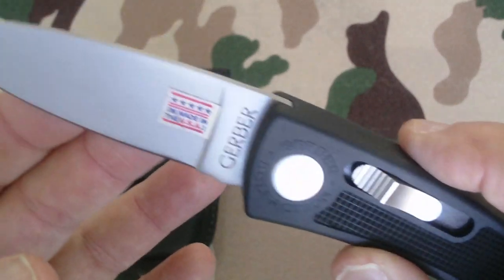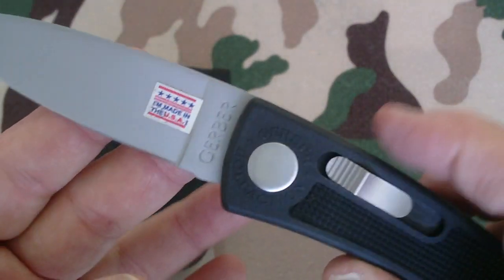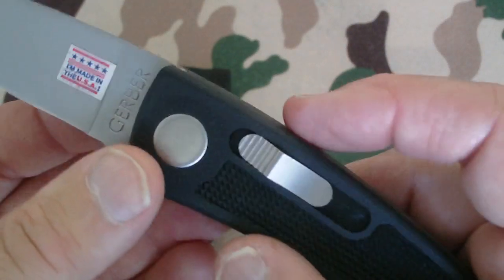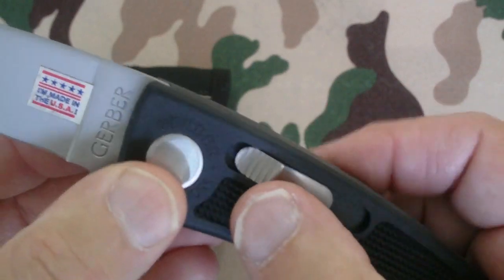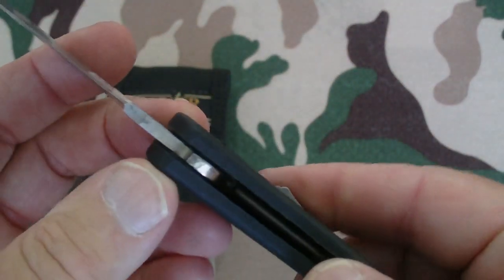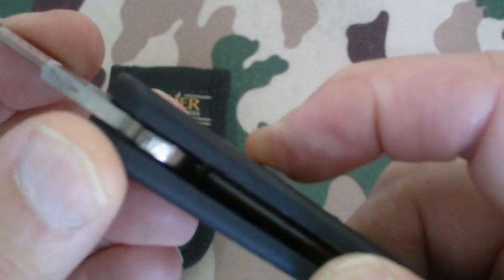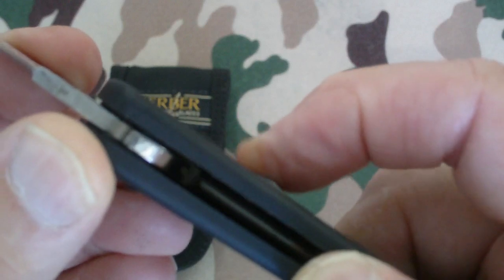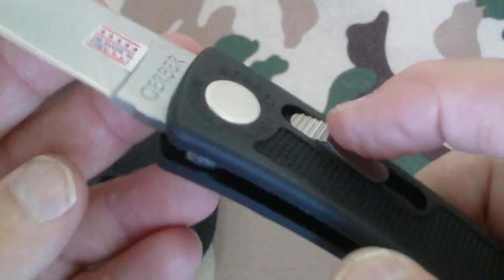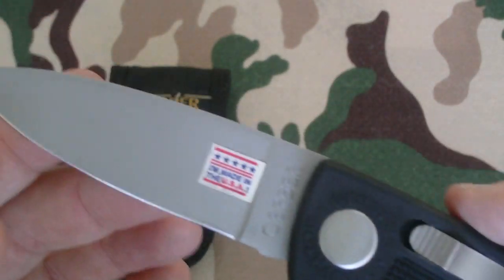It's non-spring action, it's not assisted — it's just a regular open folder. Now the reason they call it the bolt is because this part right here retracts a bolt. If you can see down there, you can see that rod — that's what they call a bolt. It goes in and locks the blade in place, and it will not move and there's no looseness in it.